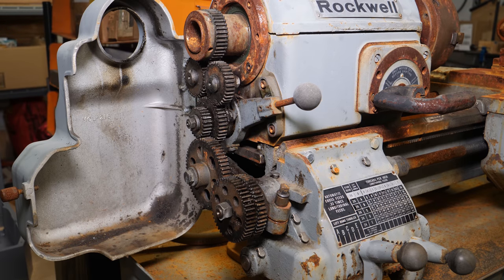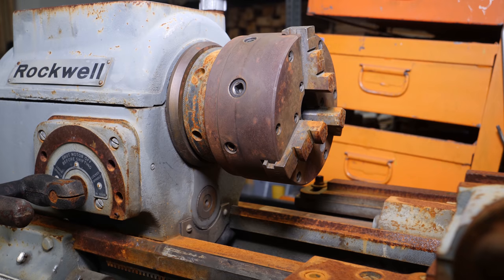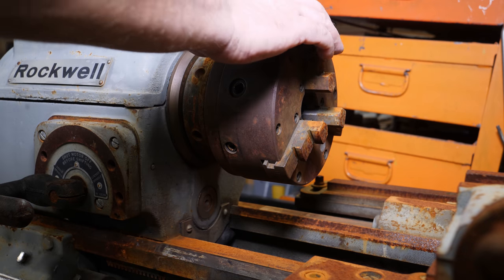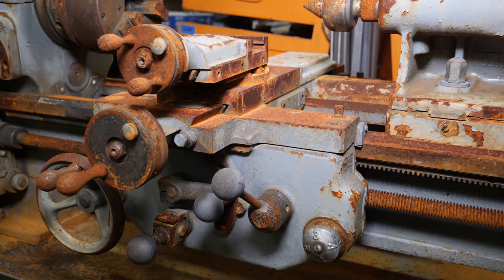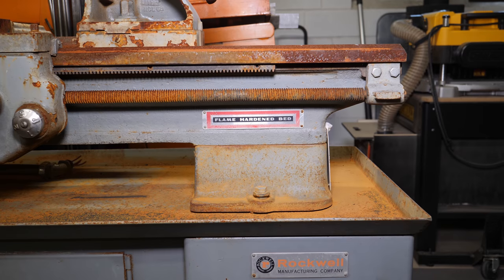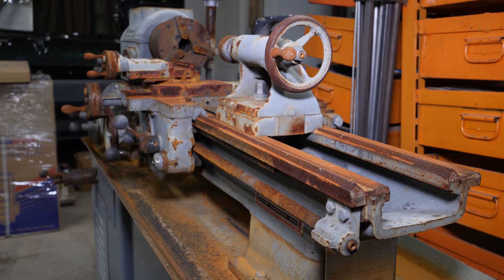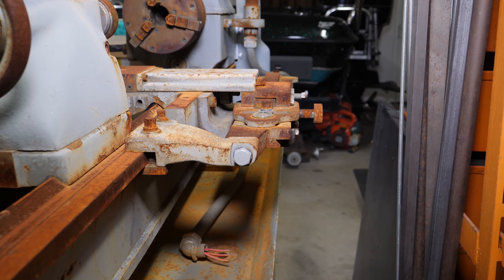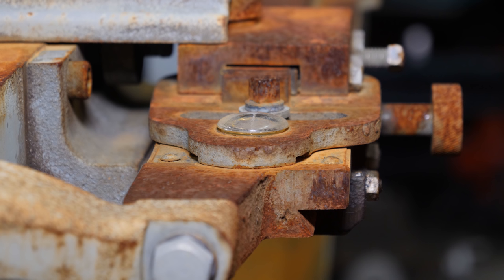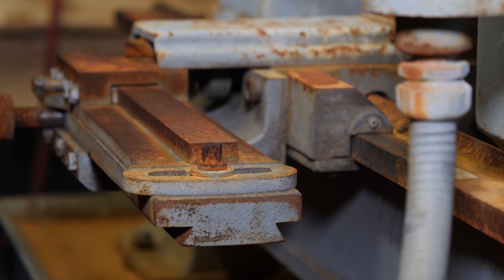It's in pretty good condition despite the rust. I know what you're thinking — it looks like hell — but it's really not that bad. The spindle's free, the carriage is free, and the crosslide is free. The tailstock on the other hand is not free. A nice touch on the taper attachment is that it has a built-in magnifying glass so you can see that really small scale.